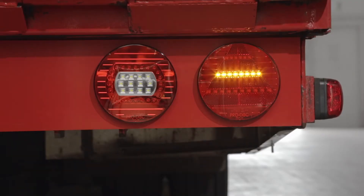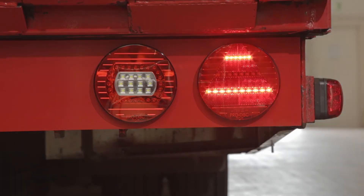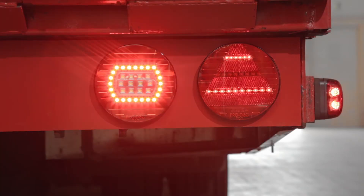The rear lights have been mounted properly and are working. It's that simple. The new LED light looks great, is more economical, and ensures greater road safety. Thanks for watching and stay tuned.